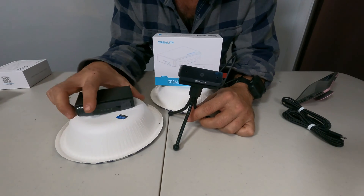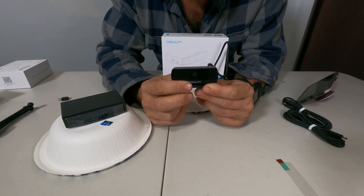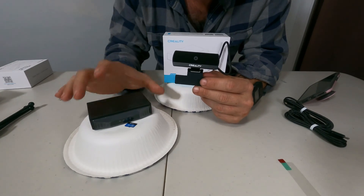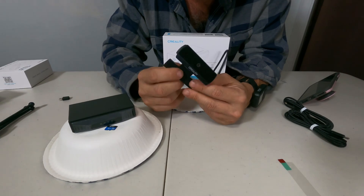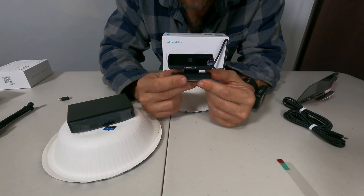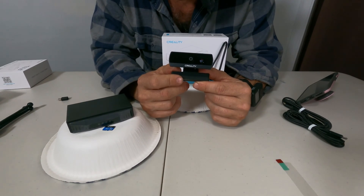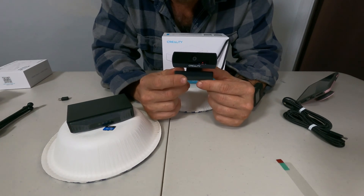So here's the star of the show — the Creality camera. This is the star of the show because it's the only camera you can use with the Creality Cloud Box, which makes it mighty important. At first glance it does look very small, very lightweight, almost kind of cheap. But after further thought and closer consideration, that might be exactly what it needs to be — lightweight and small — considering you're going to want to mount this perhaps directly to your printer or to a very lightweight clamp or stand of some kind.